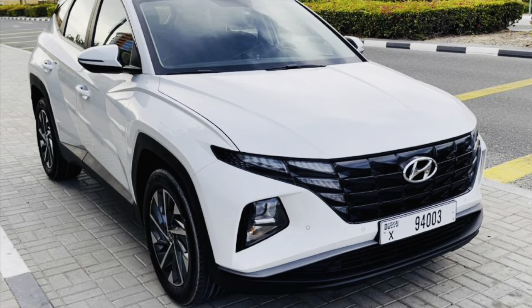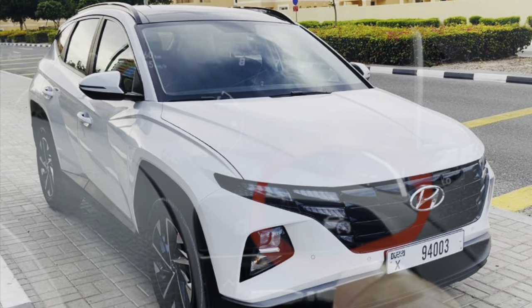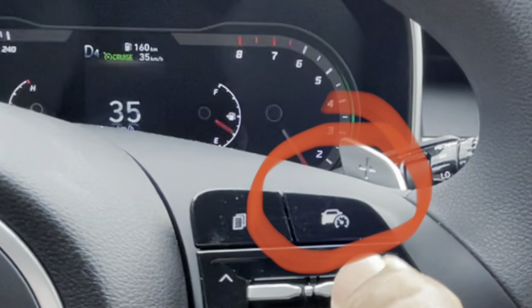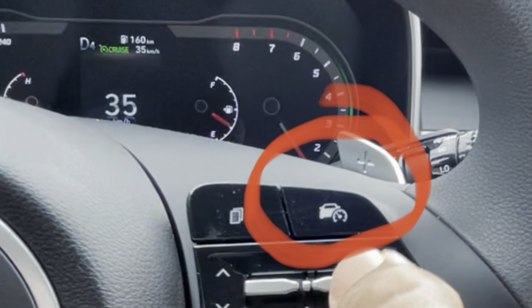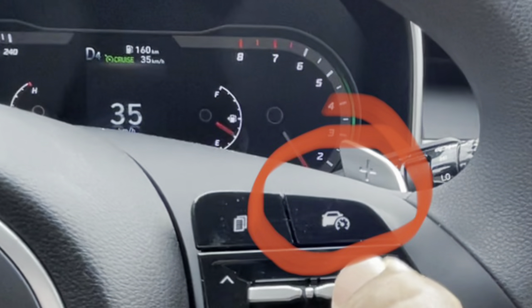Let's see how to set up cruise control in the Tucson 2022 Comfort Plus model. Press this switch to enable the cruise control. The minimum speed must be above 30 kilometers per hour.